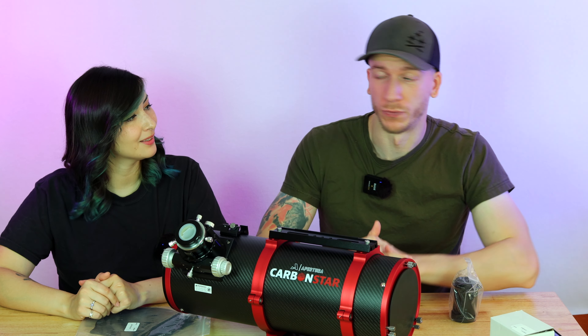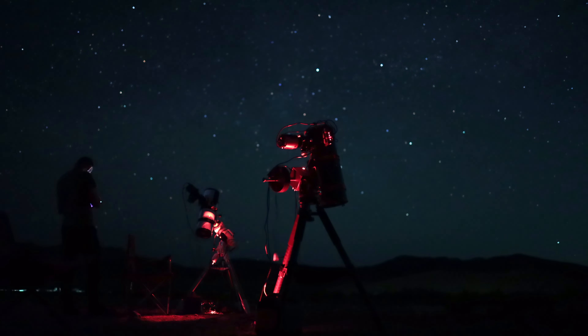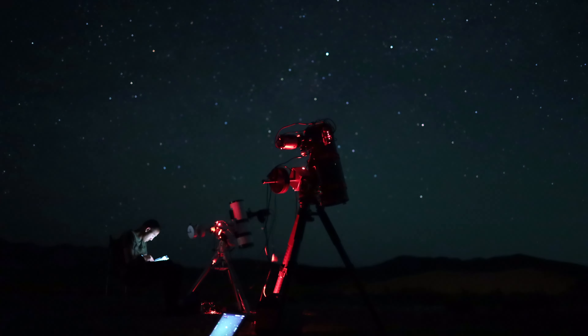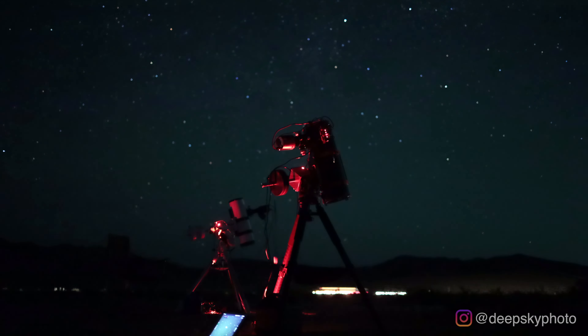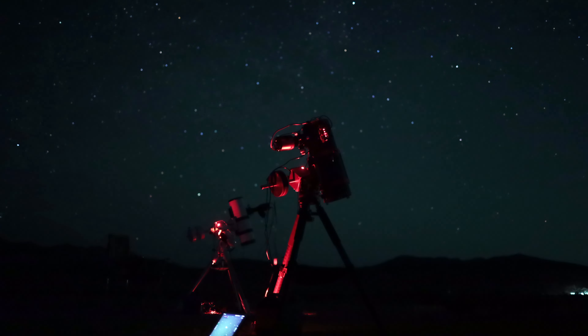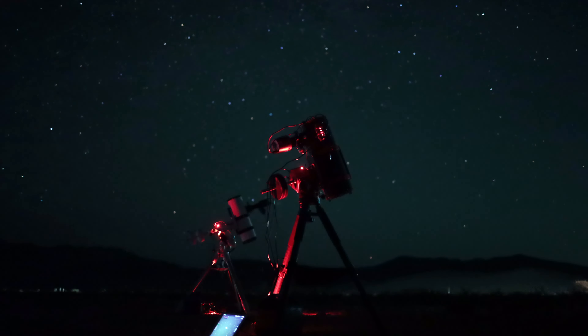I also spent one night in the desert, this time with a friend who also had a six-inch Newtonian. I don't know why I added the counterweight again — there was really no point. The night was good and I spent two hours on the M51 galaxy.